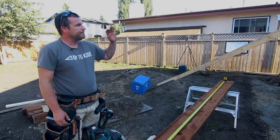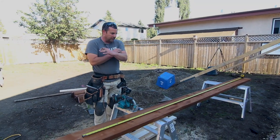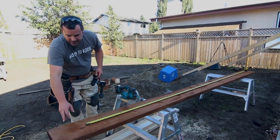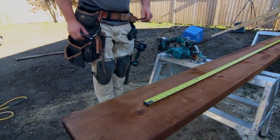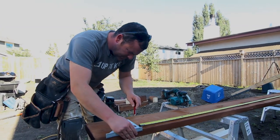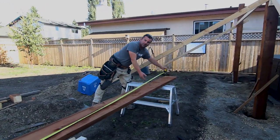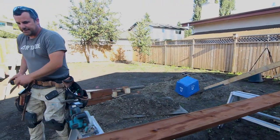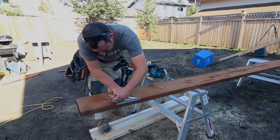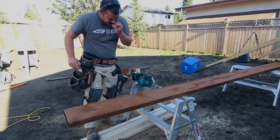Now that we're doing the perimeter board — your rim joist, whatever you want to call it — I want to pick the nicest, straightest two by tens. I'm gauging where to cut it because I don't want to use this end since it's already split. I'm going to cut this knot off and make sure all my ends are nice and square. In theory, everything's level, so all my cuts should be square and everything should fit nice and tight.